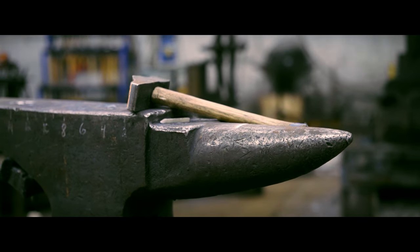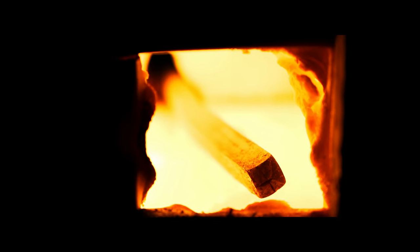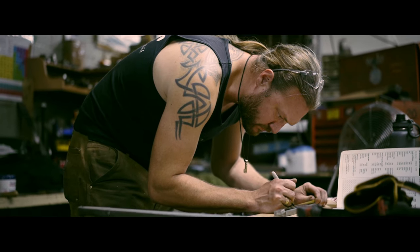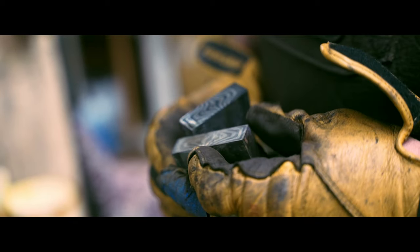Throughout our history, iron has allowed mankind to do so many different things, and it helped us evolve into the culture that we have now. It's amazing to think back into history about how many people have done this craft before us. It's a very primal thing to start a fire. I think I'm very fortunate to be able to do this kind of thing now, where so much is automated.